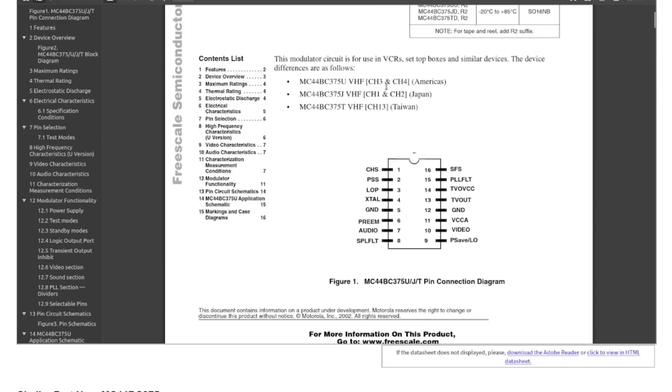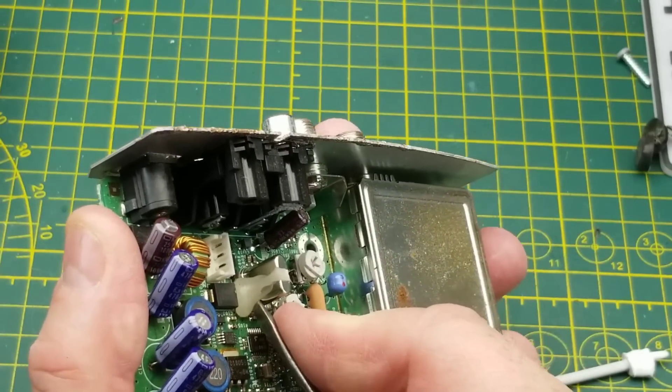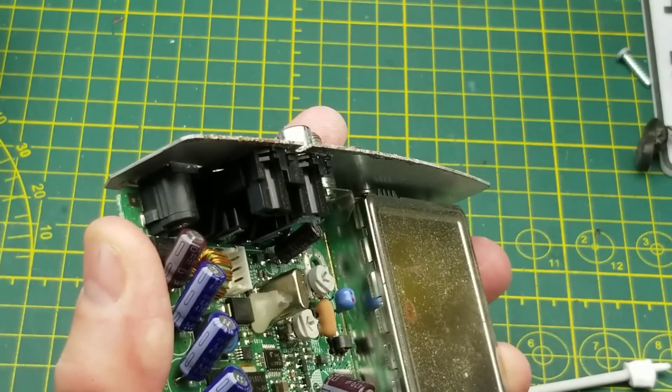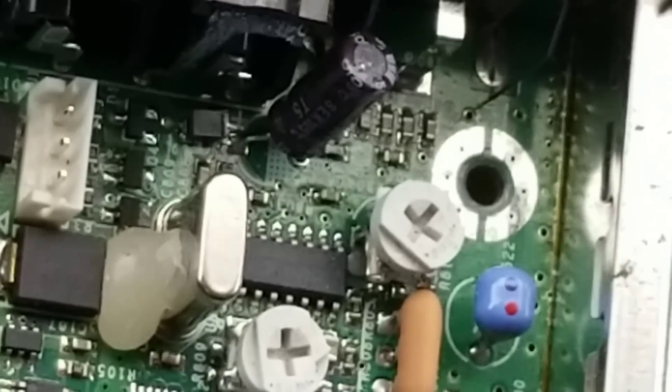Channel 3 and channel 4 are the standard VHF channels used on old-school NTSC televisions. Any device that connected to a TV before the advent of baseband connections would use these. Pin 1 is channel select - either 3 or 4 - and pin 4 is a 4 MHz crystal input. That crystal beside it is indeed 4 MHz, which confirms my datasheet finding was correct for that chip.